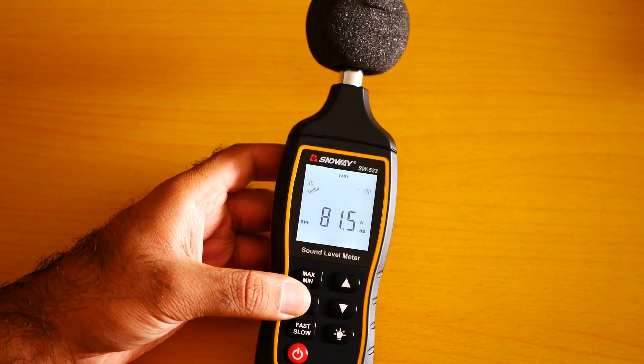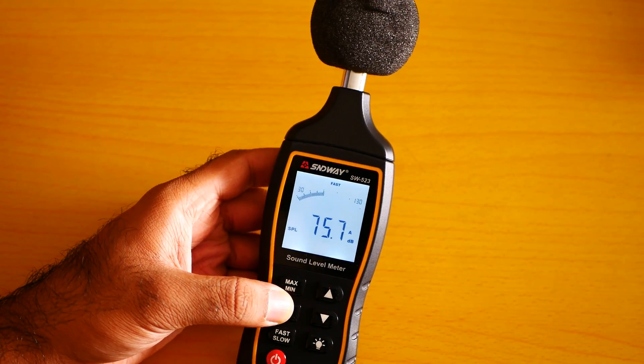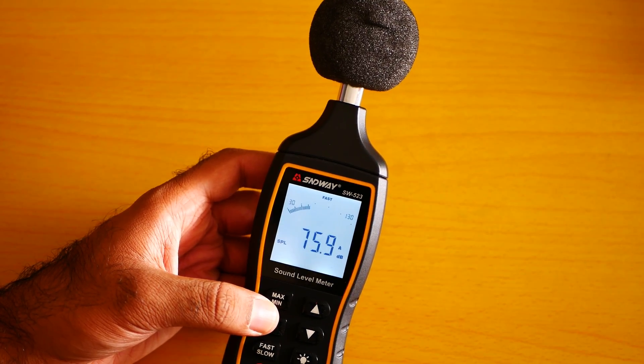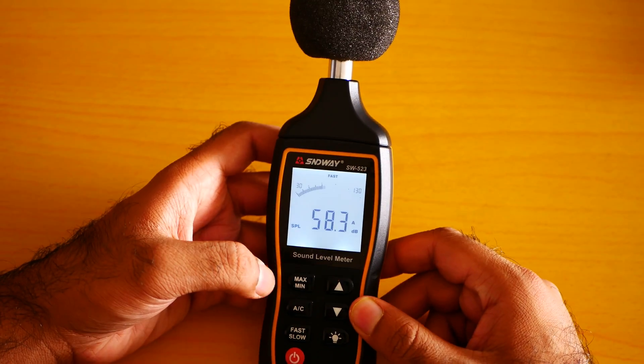It has a backlight! I am really very much excited about the backlight. Oh my God — let me control my excitement.